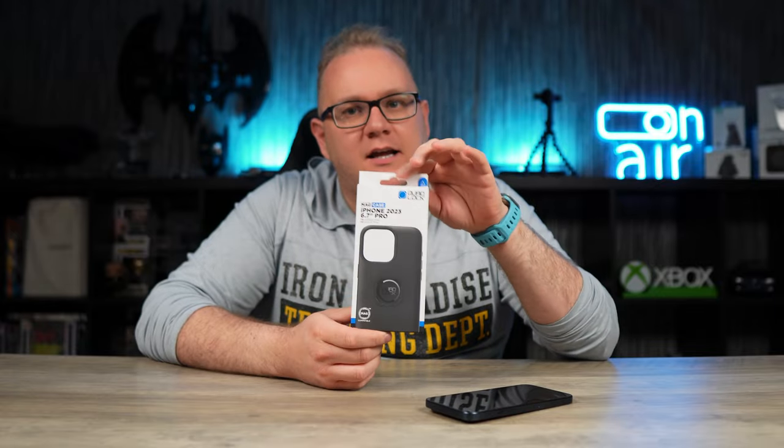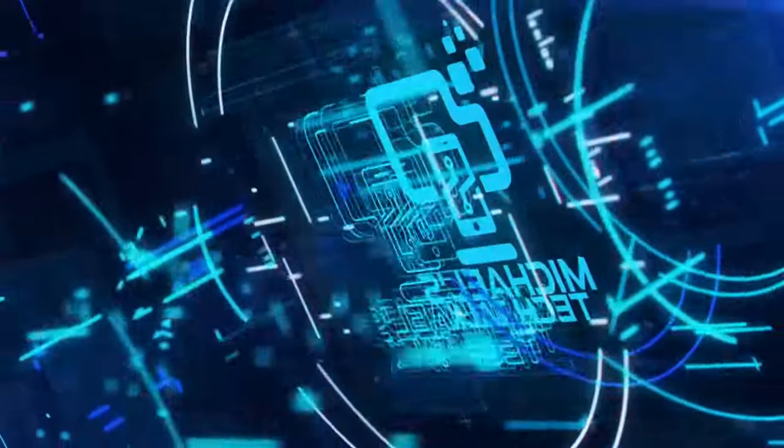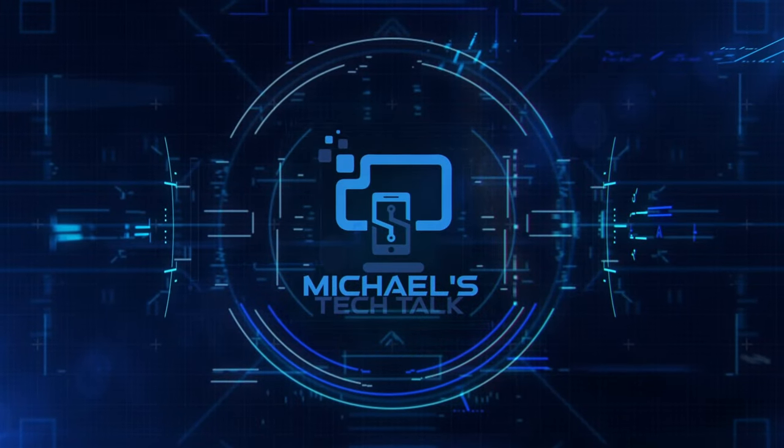So here we are back again with another case video for the 15 Pro Max. This is a case I pick up every year and I really, really like it, but I also had a lot of issues with it. So I'm interested to see if this version is any better this year. Let's check it out. What's up guys, welcome back to Michael's Tech Talk.